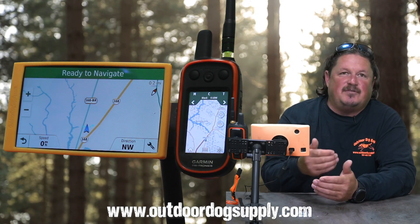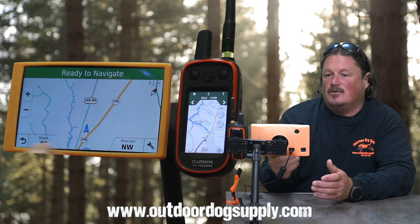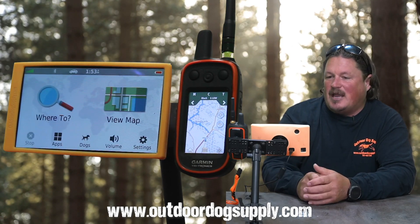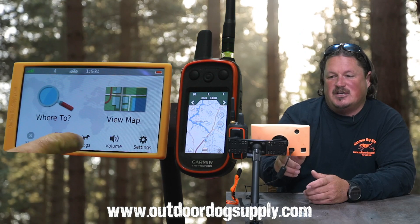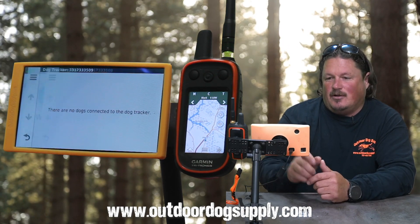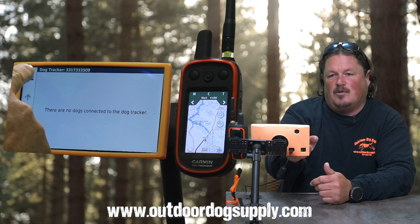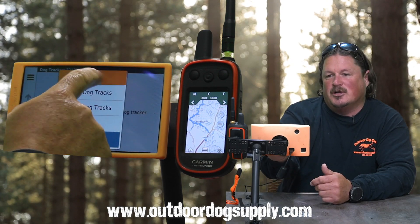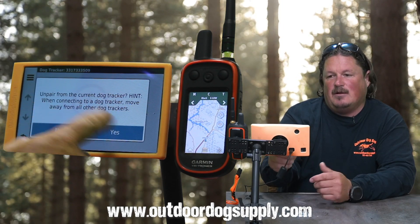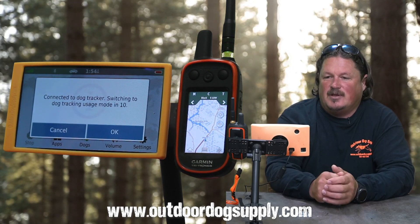So to start, it's very easy. If you get one out of the box and it's not connecting to your handheld, all you do is go to your main menu screen where the dogs icon does not have a green check on it. Hit 'Dogs,' then hit the little menu button in the upper left-hand corner — just like on your Alpha. You're going to hit 'Unpair from device' — 'Unpair from current dog tracker' — Yes. Then enable broadcasting.